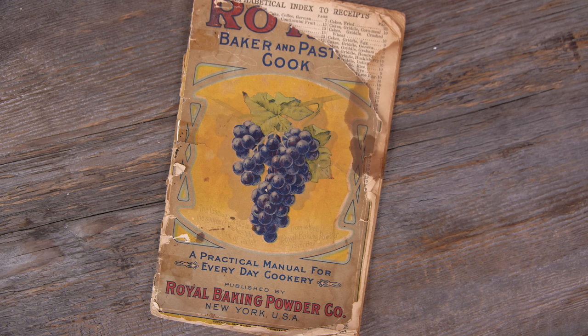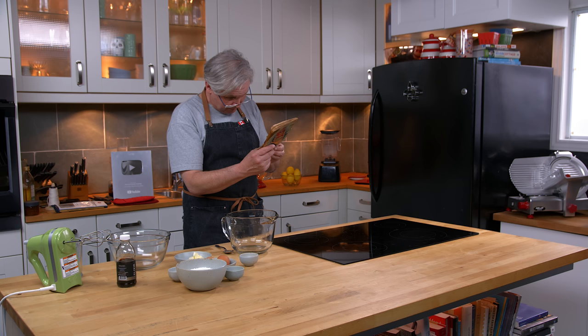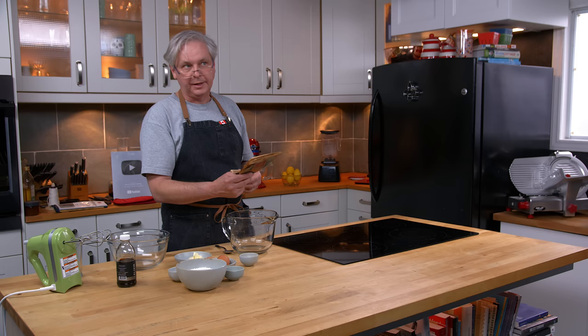Today we're going to do a recipe out of this cookbook, the Royal Baker and Pastry Cookbook, put up by the Royal Baking Powder Company. This is dated 1908 — the date at the bottom of the page is ripped and torn, but I can see 1-9-0 plain as day, so it's 19-0 something and it kind of looks like the top of an eight, so we'll just say 1908.